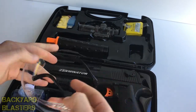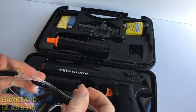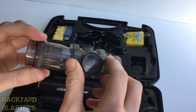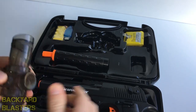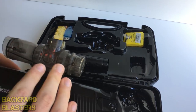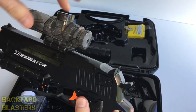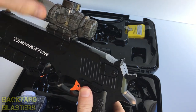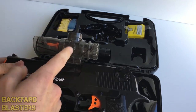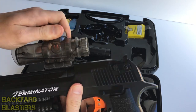Safety glasses come in a little packet — safety first guys. Now this scope is actually clear and see-through. It's not designed to be used as a scope — this is what you'd refer to as a hopper. If anyone's familiar with paintball guns, they have a thing that sits on top called the hopper where the paintballs sit and feed down into the gun. This is the exact same thing, except for the small gel balls.